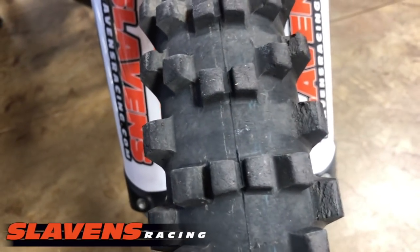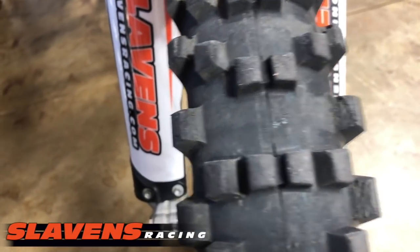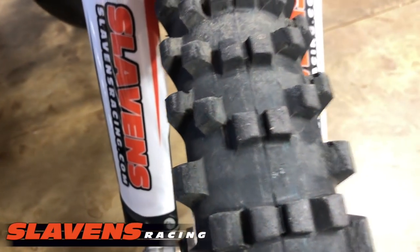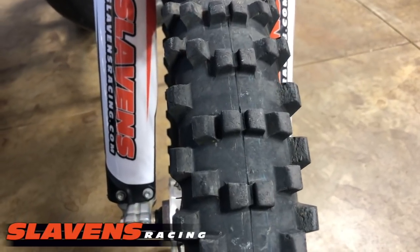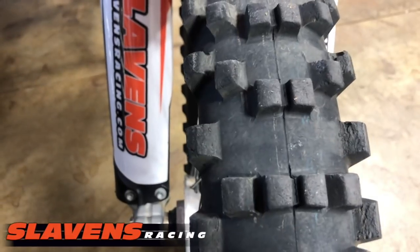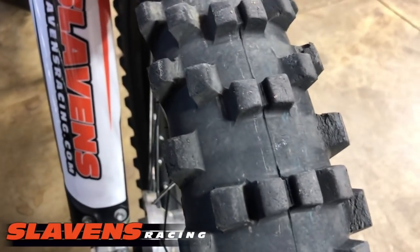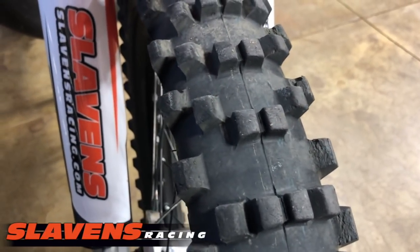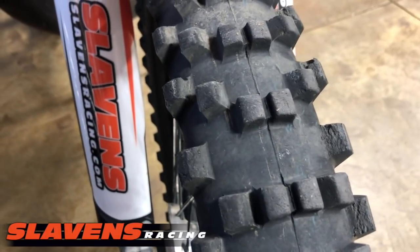Once the knobs get rounded, they start losing their grip. But this tire is still working pretty damn good. Again, I just don't have anything bad to say about this tire — it really works well in a lot of places. I'm not saying it's my number one choice; I guess it's still the M59 — that's still kind of our gold standard. But this is a damn good tire and I think you guys should try it, especially if you're wanting more puncture resistance and a more comfortable ride than you'll get with the M59.